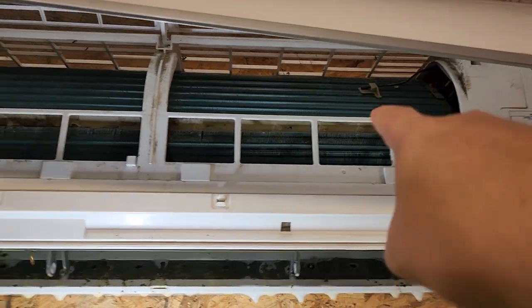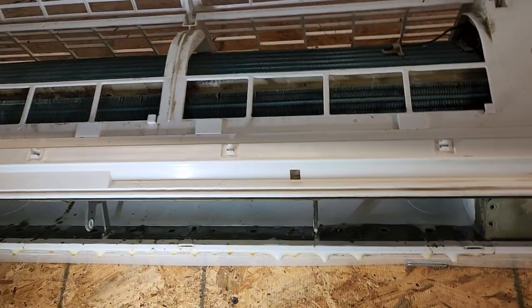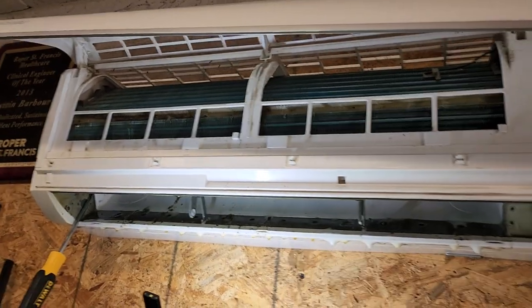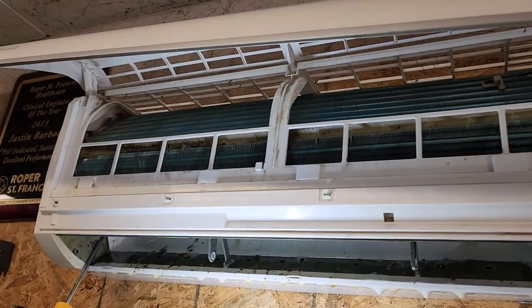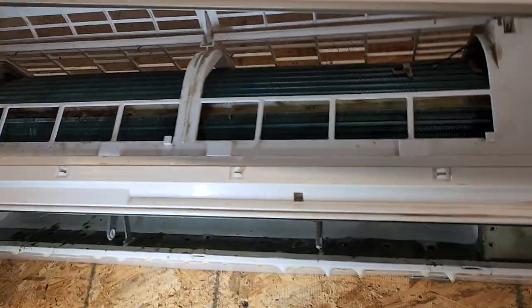I sprayed down the grill and cleaned the grill. Obviously I've got a lot more cleaning to do. This isn't in a garage — well, it is — so it's going to get dirtier than usual, and I was doing woodwork in here while this unit was running.